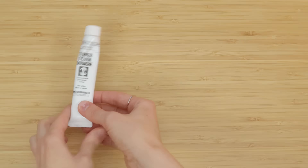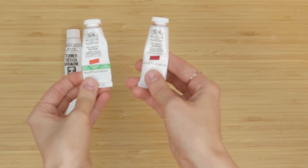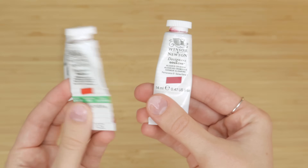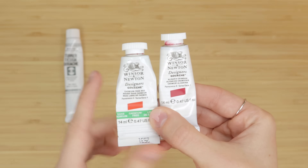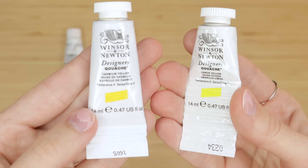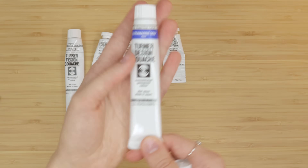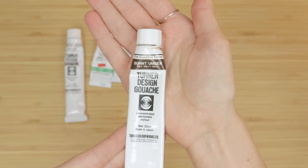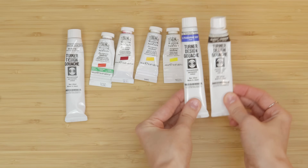For the paints, you're going to need a titanium white, a warm red, and a cool red. I'm using cadmium free red and alizarin crimson. You can use cadmium red or cadmium free red — either will work; this one's just a little bit safer. You're also going to need a warm yellow and a cool yellow. I'm using cadmium yellow and lemon yellow. Next for blue, I like to use ultramarine.